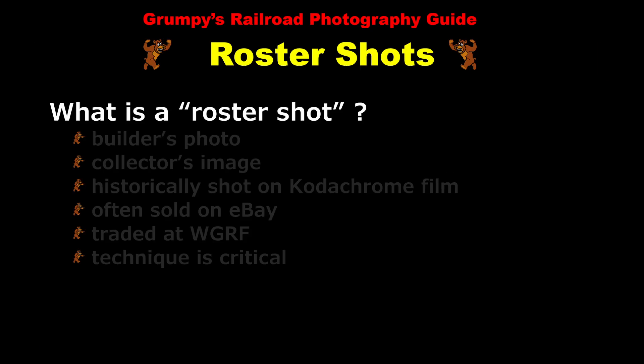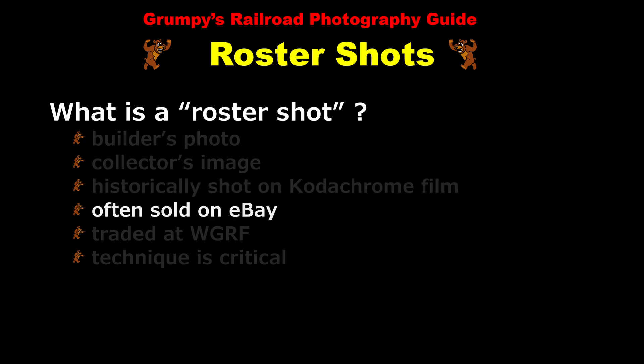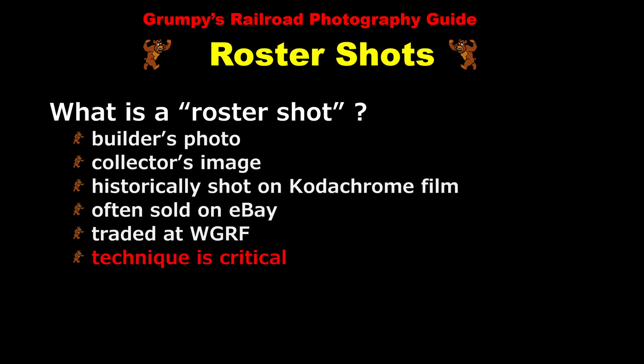You can think of a roster shot as a builder's photograph or perhaps a collector's image. It's something that depicts the locomotive as it originally existed at some point in history. Historically, roster shots were taken exclusively on Kodachrome film and for good reason. Even today you can often find Kodachrome roster shot slides for sale on eBay and these are traded at WGRF. The most important thing about roster shots, however, is that the technique is absolutely critical.